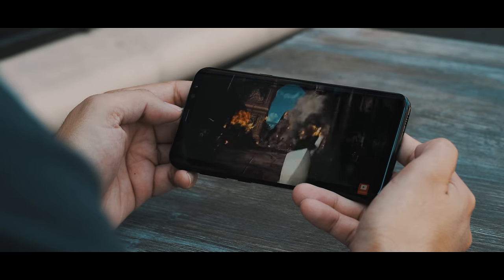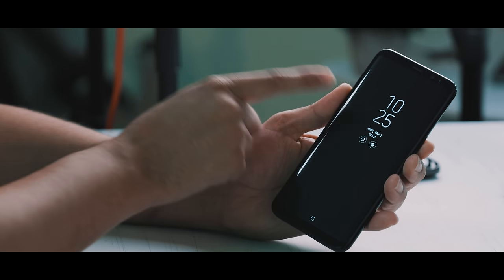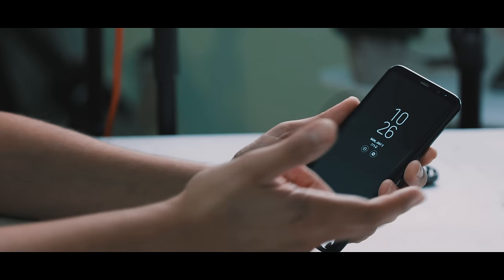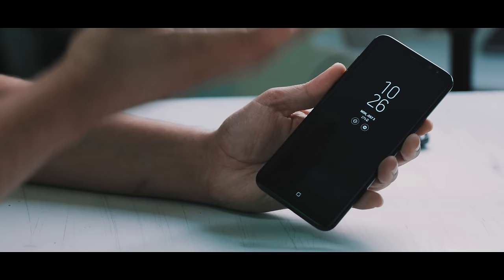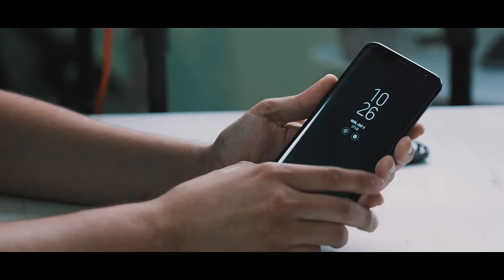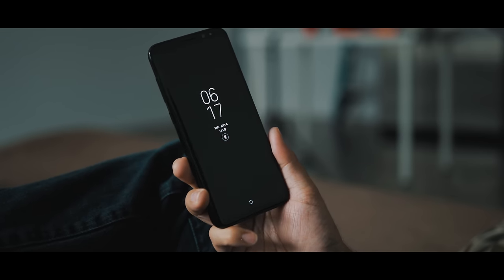Another thing I like about the panel is the always-on display. It shows you the time, date, battery percentage, and notifications including where they're coming from - very convenient. Because it uses an AMOLED display, it saves a lot of battery life. This is something you'll want to leave on because it doesn't really drain the battery too much.